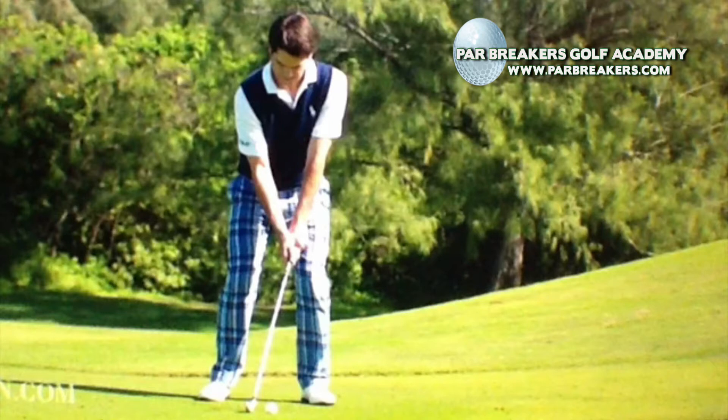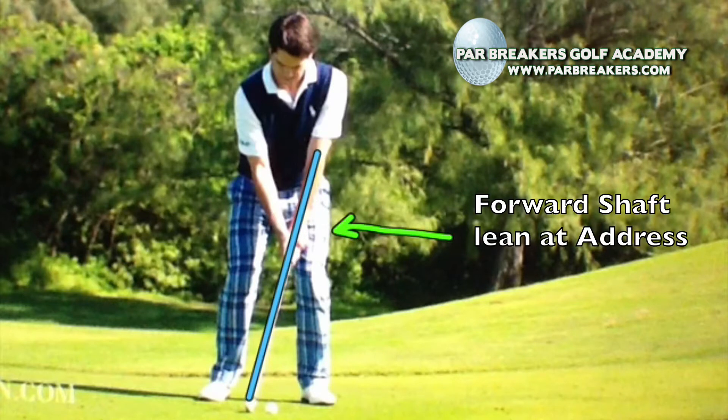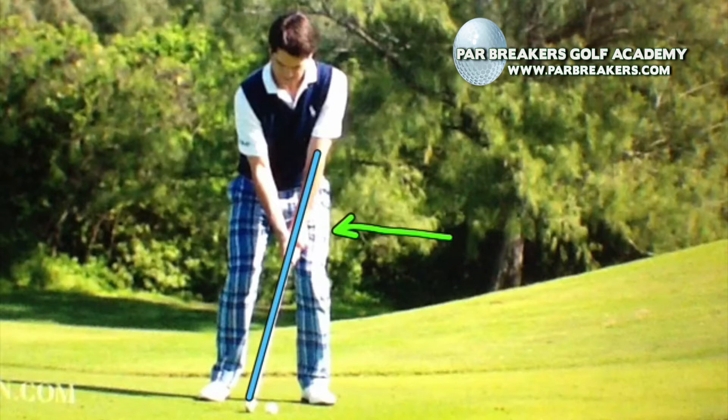So we're going to take a look here at the setup initially, and some of the things that you can do in your setup that is similar to this that's going to help you with your swing. The first thing I want you to notice is the back of Ben's left wrist is flat and facing the target, and that the shaft itself has a forward lean at address. This is a good setup. A lot of players are going to think this is a forward press — it is not. We encourage this type of setup here at Par Breakers because it allows the bottom of the swing arc to happen in front of the ball. So this is a great way to set up at address.